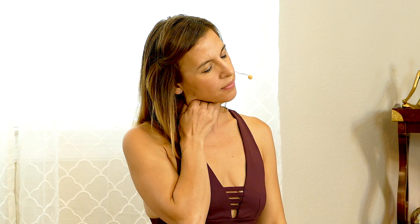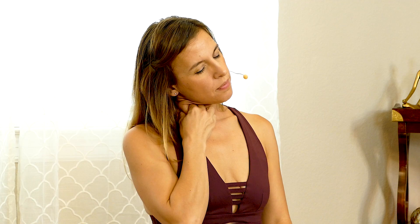Ear to shoulder. Find your SEM — sternocleidomastoid muscle. Grab that muscle. One, breathe, two, three. Other side: ear to the shoulder, grab that muscle, one, two, three, exhale. Other side again: one, two, three. Another side: one, two, three, exhale.